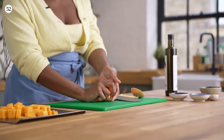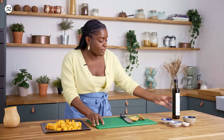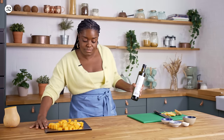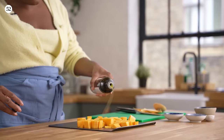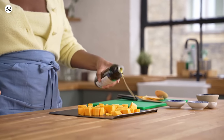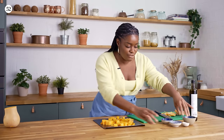Once you've chopped all of your squash, add it to your baking tray. All we're going to do is add a little drizzle of olive oil and get it nice and coated, and now it's time to season because we always season our food.